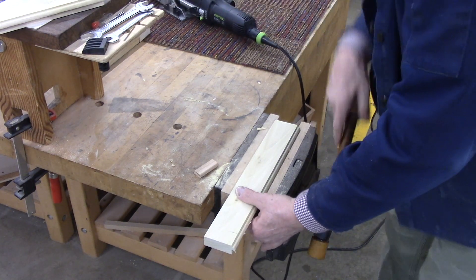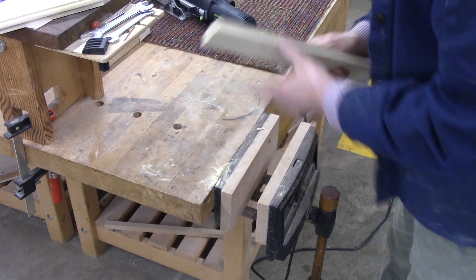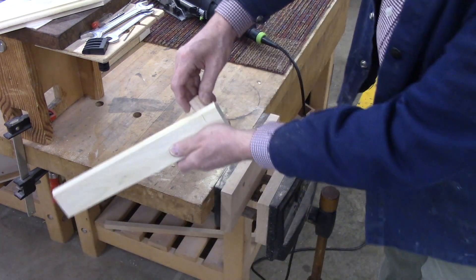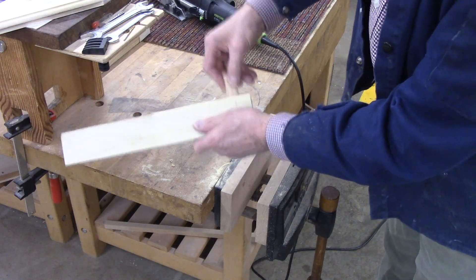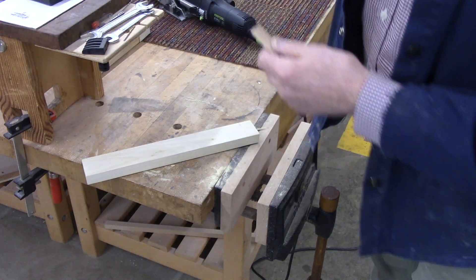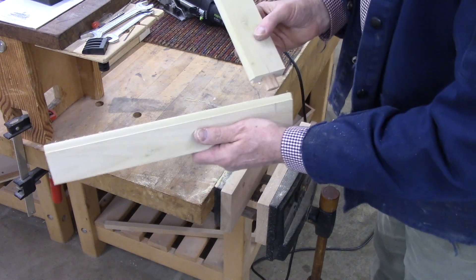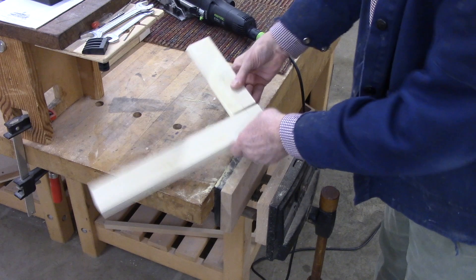So you can see at this point it's a little bit wider in there. It's a little bit wider, so if things are off it'll give us a little bit of room to slide around. But this is how the joint is going to go together.